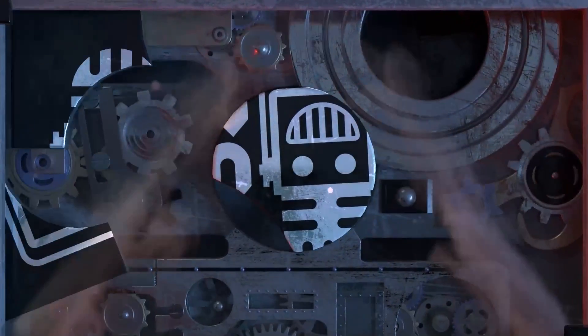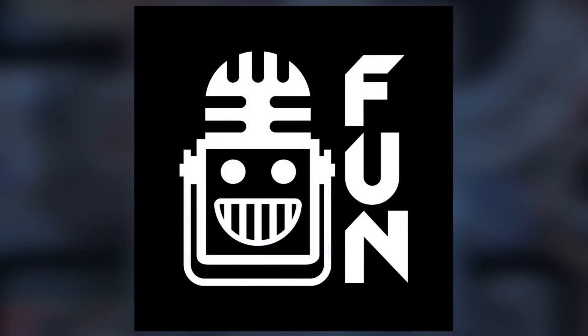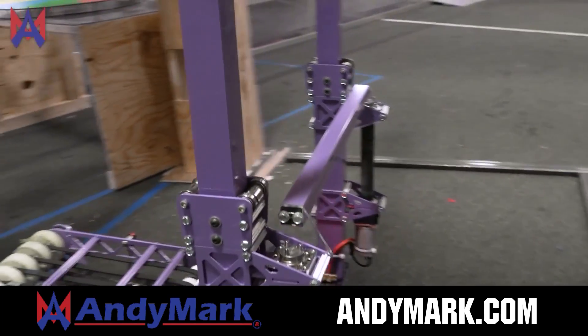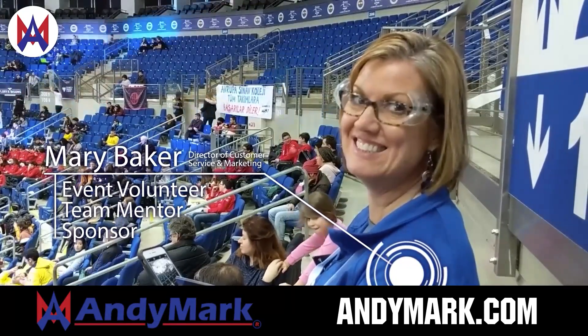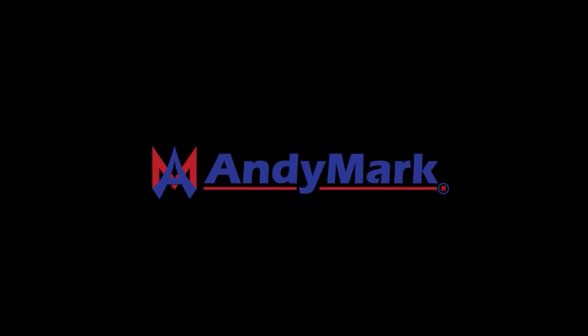This video on First Updates Now is made possible by viewers like you and also the following sponsors. Anymark is your one-stop shop for all your educational robotics needs — from mechanical, electrical, tools, and hardware. Anymark has over 200 years of first-team experience and offers high quality and affordable solutions for the robotics mobility and competition markets. Head on over to Anymark.com to get started.